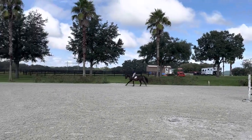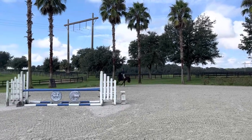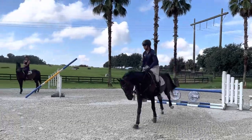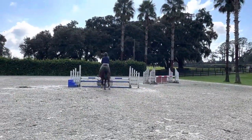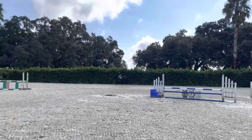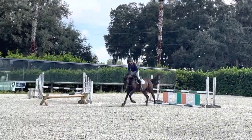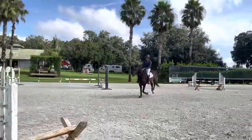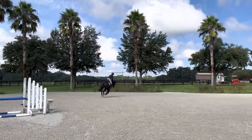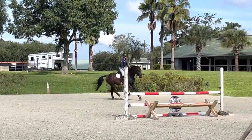A few weeks later I gave him another jump school — there was some stuff in between, but this was the one I got the most video of. Just working on rhythm and balance and connection in between. You can see he's giving a really good effort over these, and landing on the correct lead. If he doesn't, I ask him for a change and he's responding really well. This line was kind of a bending six, so it was a good test for him to make sure he landed and let me touch both reins and just guide him down the six-stride line without getting too big. It walked a little short, so the fact that he landed and listened well really helped.